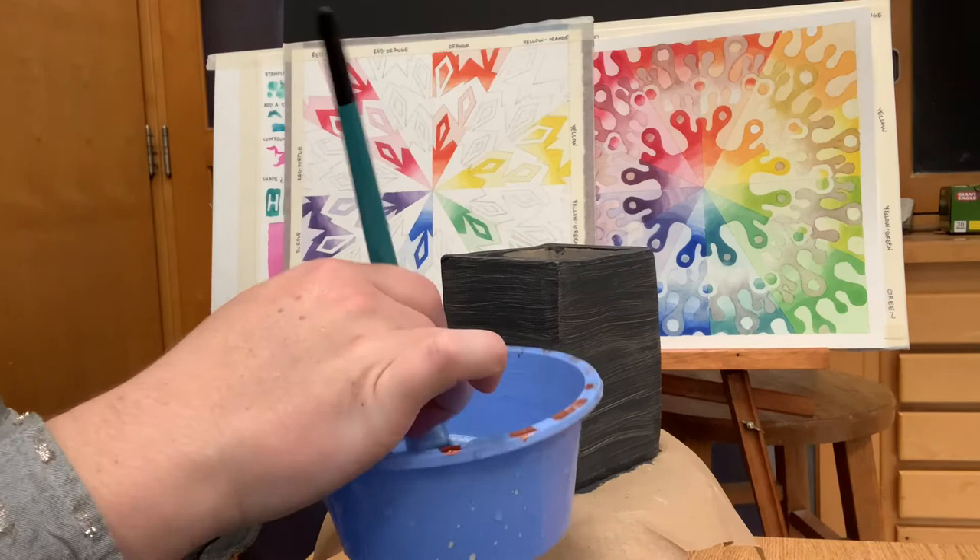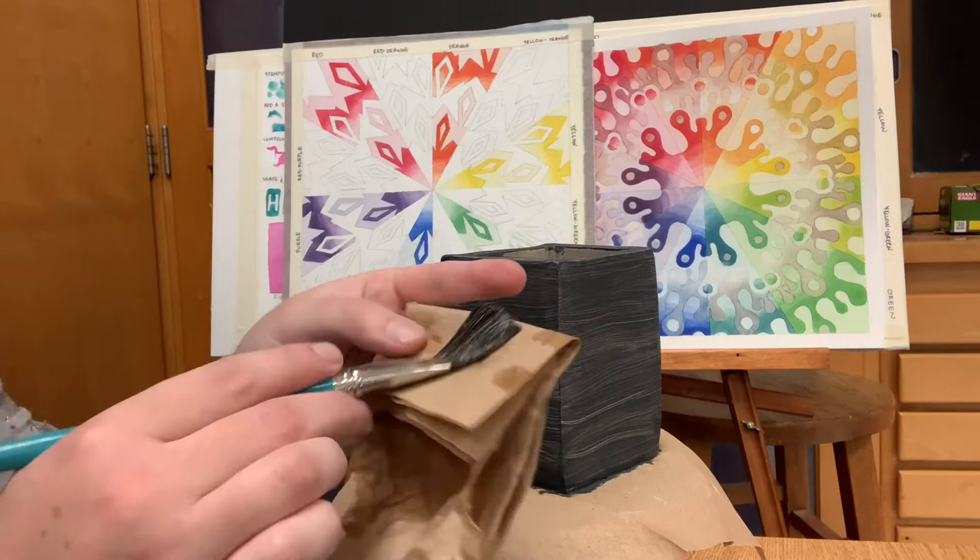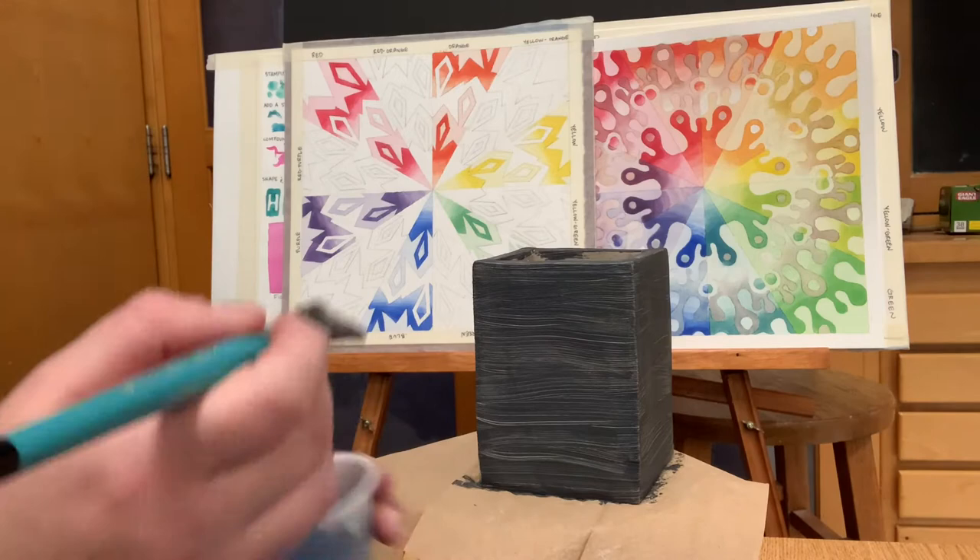After applying that first coat, always clean off your brush. Do not let the glaze dry on the brush between coats. You have to put three coats of glaze on your box, but between each coat, you have to make sure the glaze is fully dry.